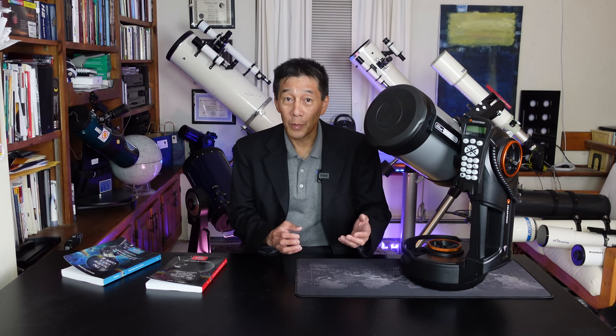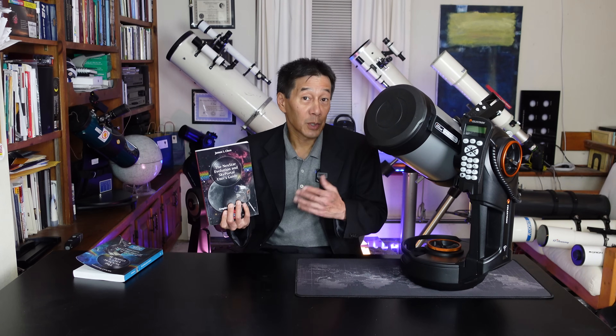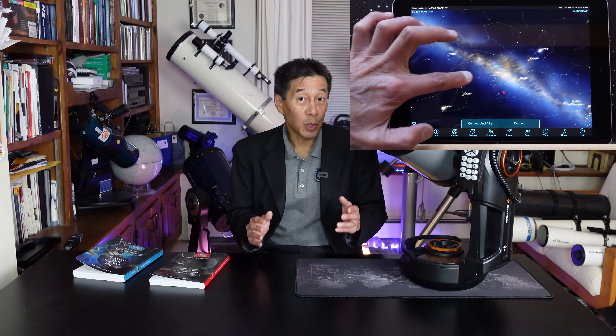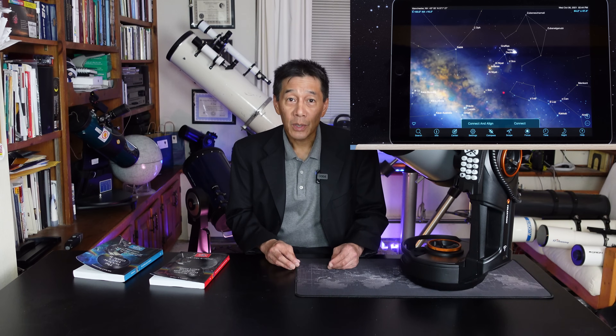We don't have time to go through all the electronic functions — we'd be here quite some time. If you want to delve into them, start with the Celestron User's Manual, which is really well written. For deeper reading, Michael Swanson has a Nexstar User's Guide, and there's a book by James Chen specifically on the Nexstar Evolution and the Sky Portal app. I would consider downloading the Sky Portal app even if you don't have a telescope — it's powered by planetarium software we use quite a bit, and when I was down in Chile several years ago, that was the app I used to teach myself the Southern Sky.